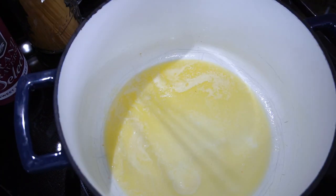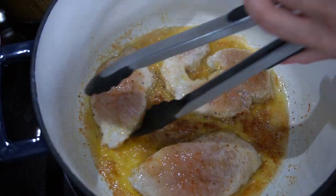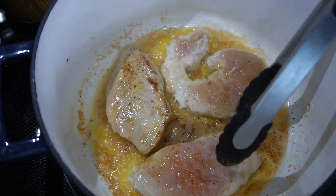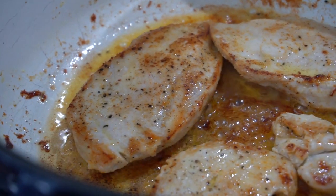In my pan over medium-high heat, I'm melting down some butter and some olive oil together, and then once it's hot I'm adding in my chicken breast to get a really nice golden brown color. I should have probably let those brown a little bit more, but I was really impatient and very hungry.